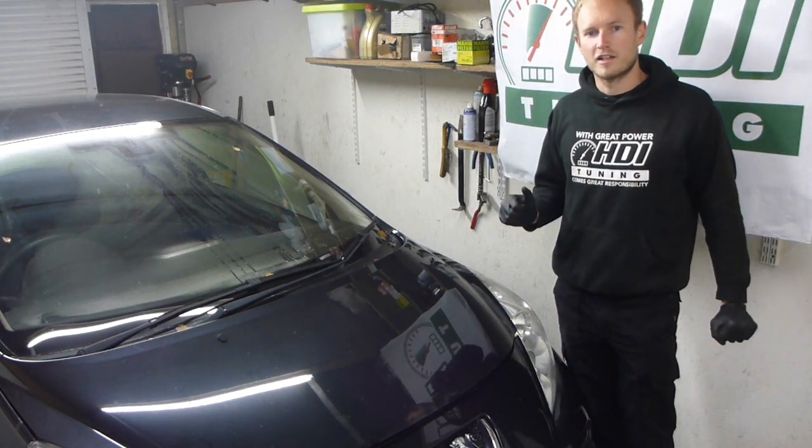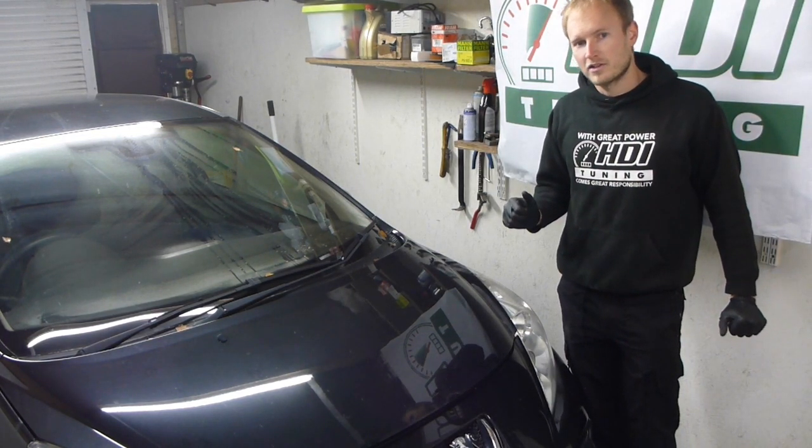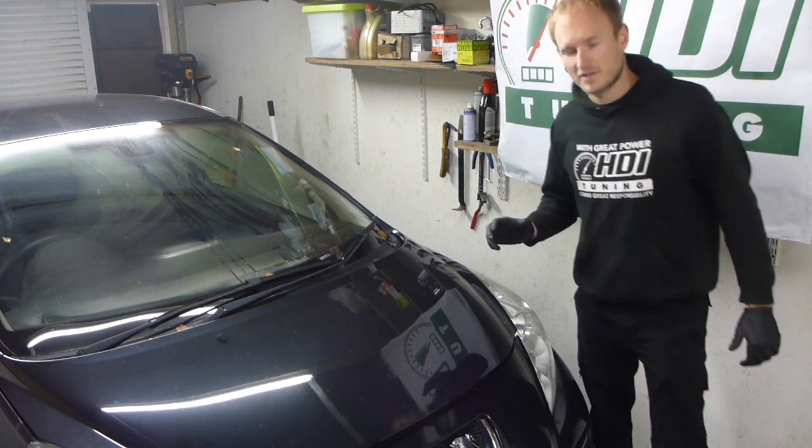Hi, I'm Steve from HDI TuneIn. Today I'm going to show you how to remove the ECU from a Peugeot 207.